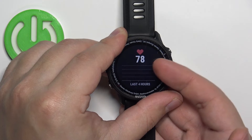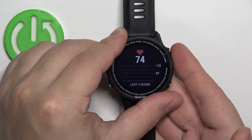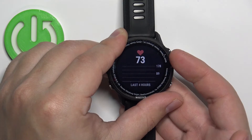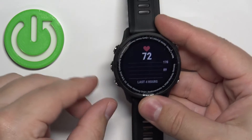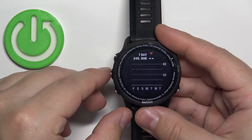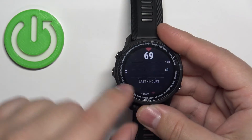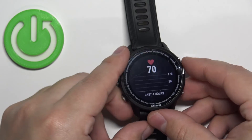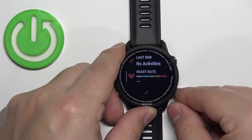Here we have it. The number will jump around because the watch is measuring the heart rate in real time, but once it stabilizes it should show your current heart rate. You can also press the Down button to scroll down and see more statistics like average resting heart rate, and you can see your progress during the last four hours. Once you're done, press the Back button to return to the watch face.